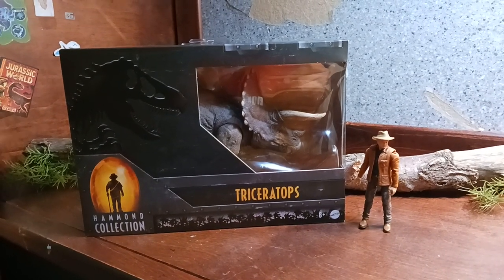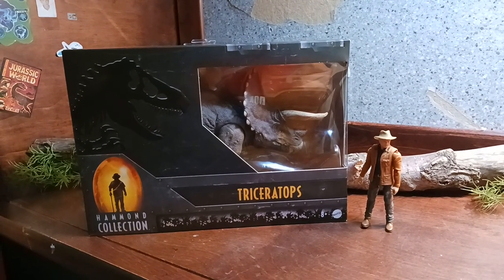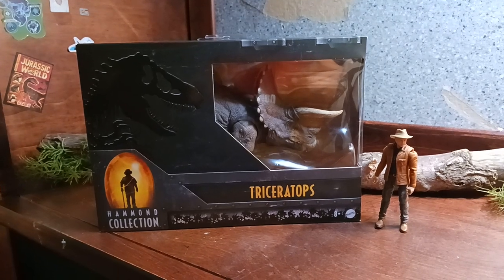Hello, it's Unboxing Jurassic 7. Here today I am unboxing the new Hammond Collection Triceratops.